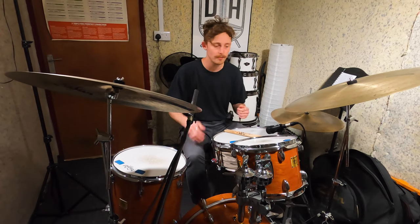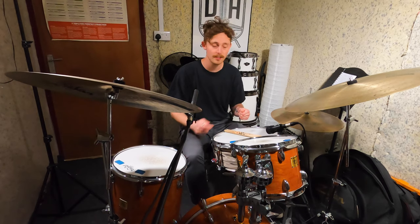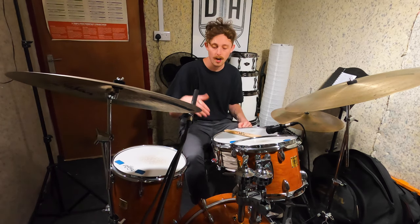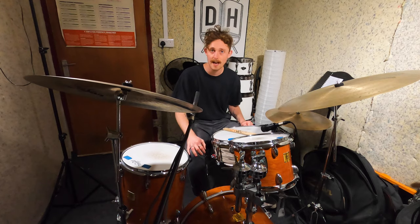The next thing we're going to do is put our right stick on the hi-hat and our left stick on the snare drum, and we're just going to play a single stroke roll in 16th notes over the top of our bass drum pattern. If you can, try and ghost note the left hand, and let's have a little listen to how that's going to sound.